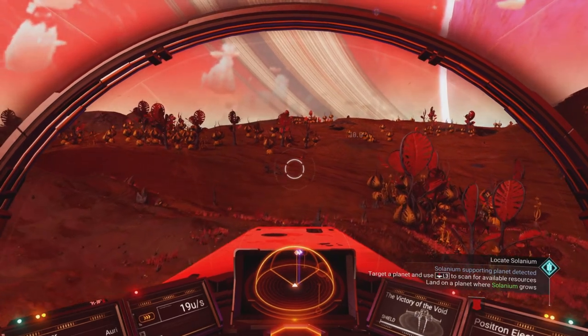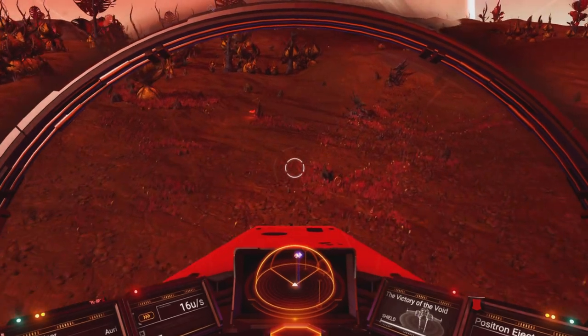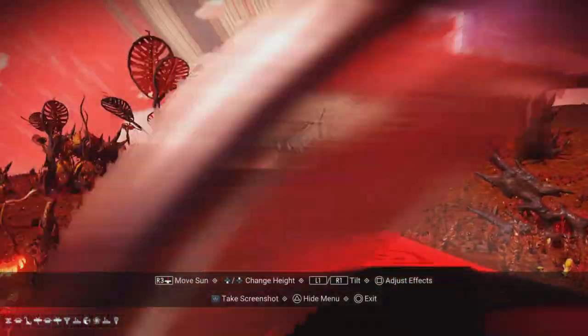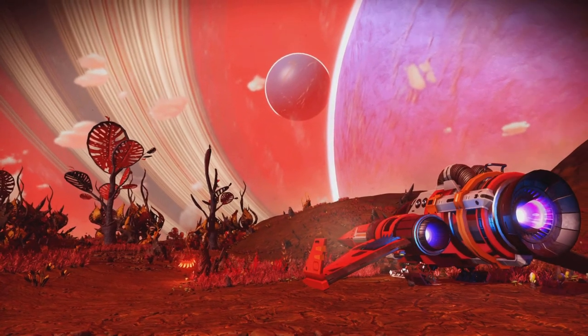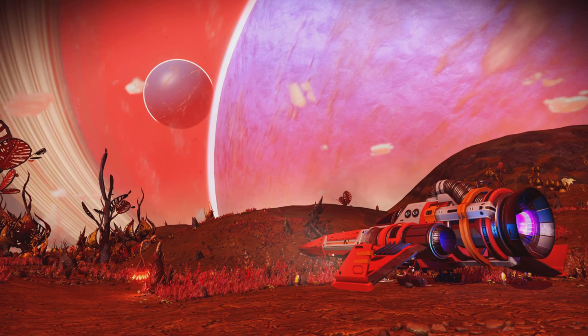I've arrived at one of these big hot planets that has solarium, and not only that — I've already spotted the fireberry plants. I'm going to land right next to one. Oh my days, look at the planets hanging on the horizon and this sky — that deserves a photo, going on Twitter! Sean Murray, please share that. What a lovely image — that could even be my thumbnail, though it has nothing to do with cooking. I could put a big arrow pointing at the plant.